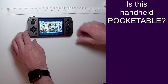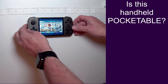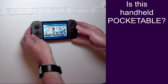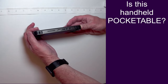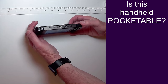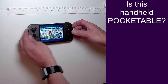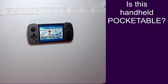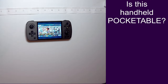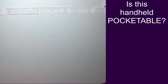Up next, here is the Anbernic RG405M — the horizontal metal version of this handheld. Pretty nice construction; this is a metal shell so hopefully it's a little bit more durable. The trigger design is actually good for pocketability — it's a bit of a pain to play some games because the triggers aren't stacked, but because they sit flat, they are relatively protected and less likely to get damaged in a pocket. And plus, this is pretty small. Even in the Anbernic case, I can still fit this thing in my pocket, so definitely pocketable for the RG405M. Even though it has analog sticks, you can keep it in the case and still keep it in your pocket.